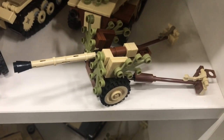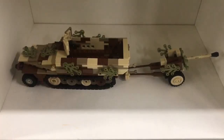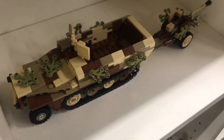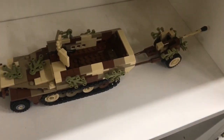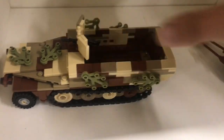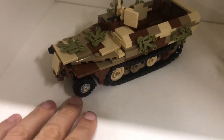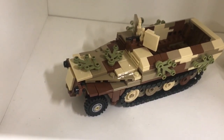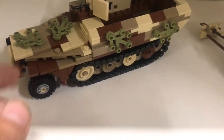The next one is this Pak 40. It goes together with this SdKfz 251 — let me make some space so I can show it being attached to the rear. This was an original Brickmania kit designed by Daniel Siskin, I think, and these two came together in one kit with some minifigures. I really love half-tracks — there's something special about being a normal car in the front and having track links like a tank in the rear. This one in the camo pattern I really like a lot.